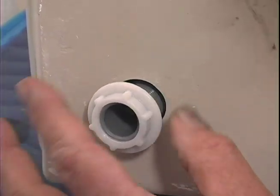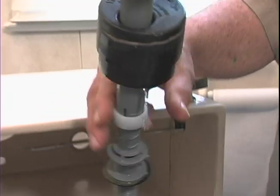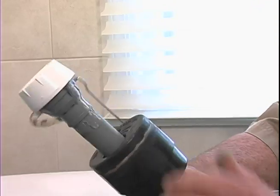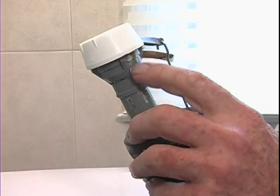The next thing I want to remove is the flush valve. This is a fairly new model. You can see I've got some mineral deposits going on up here, so I'm just going to replace this too. In a matter of 10 or 15 minutes, I've been able to strip everything off this tank, and now I'm ready to rebuild it.